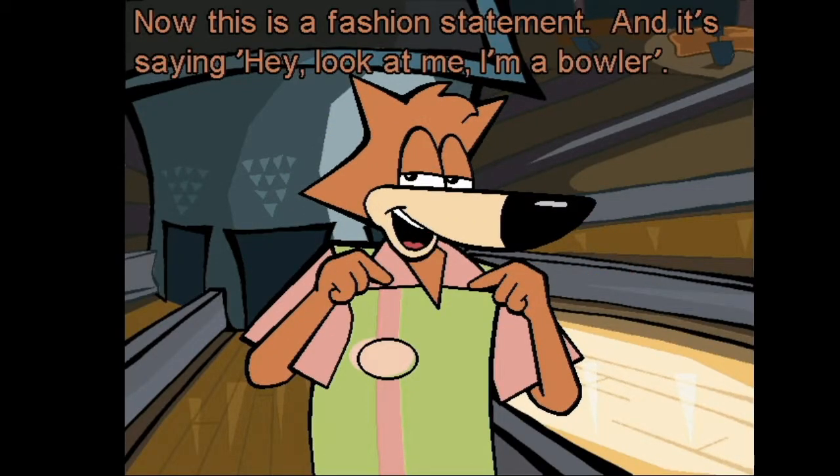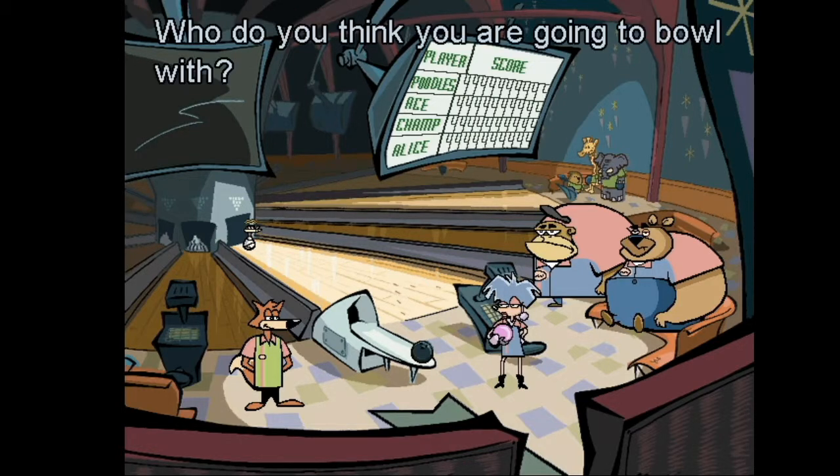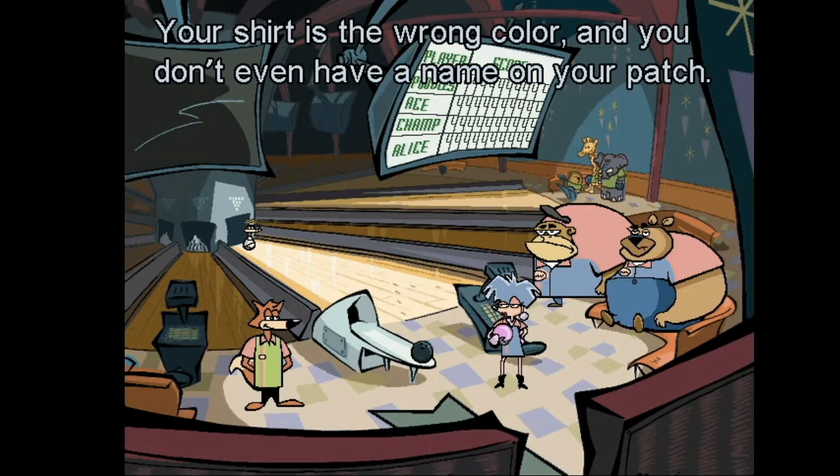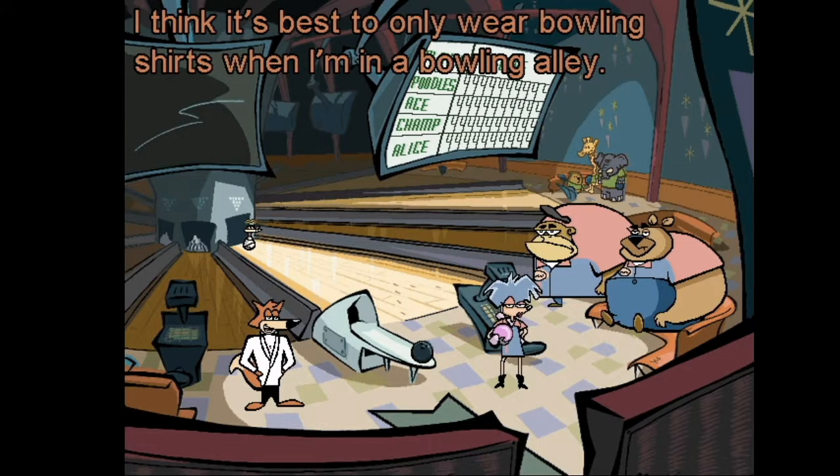Now this is a fashion statement, and it's saying: hey, look at me, I'm a bowler. Hey gang, let's bowl! Who do you think you're going to bowl with? Your shirt is the wrong color and you don't even have a name on your patch. The nerve. I think it's best to only wear bowling shirts when I'm in a bowling alley.